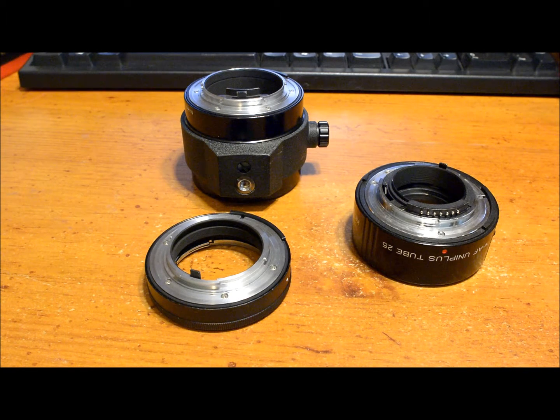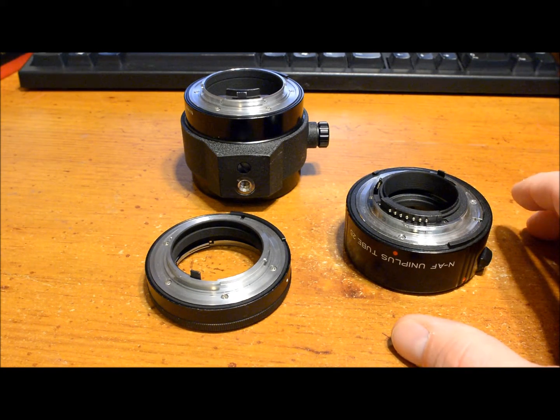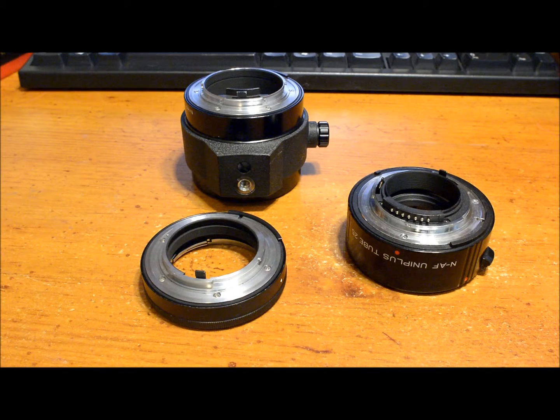On eBay you can find really cheap extension tubes — most of them are from Hong Kong or China for about 10 bucks — but I wouldn't recommend those. They have no CPU electrical contacts like this Kenko has, no camera-to-lens data transfer, and on Nikon there's no mechanical aperture link. You're going to lose most of your functions, and some cameras may not even be compatible with tubes like that.